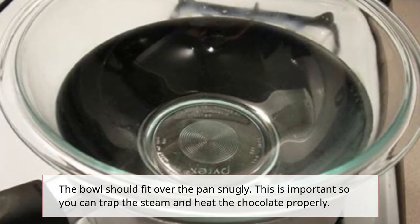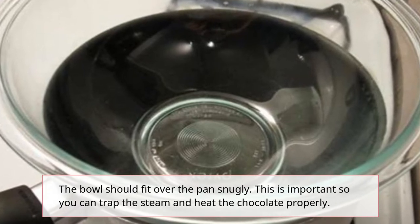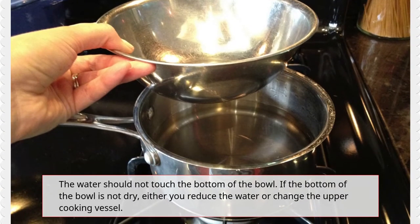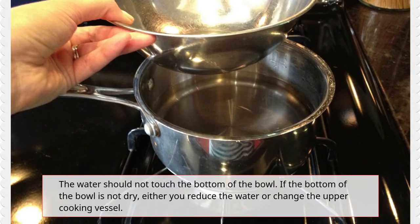The bowl should fit over the pan snugly. This is important so you can trap the steam and heat the chocolate properly. The water should not touch the bottom of the bowl. If the bottom of the bowl is not dry, either reduce the water or change the upper cooking vessel.